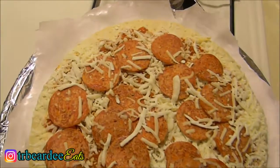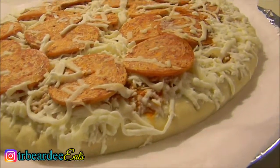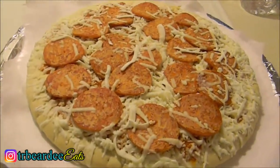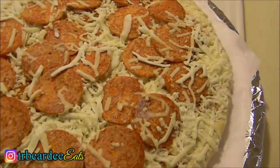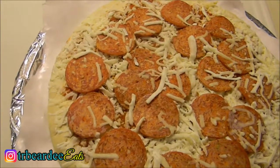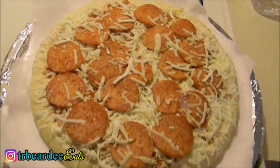Alright y'all, this is how the pizza looks out the wrapper. This pizza is mad small for $6.99 — DiGiorno is bigger than this. It's just a very small pizza. I feel like one person can eat it, but it looks really good. It's just pepperoni and cheese. I'm gonna pop this in the oven for 21 minutes and when it's done I'll be back to give you my taste test and review.